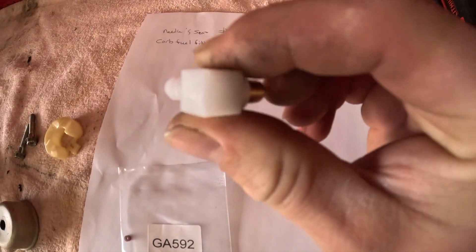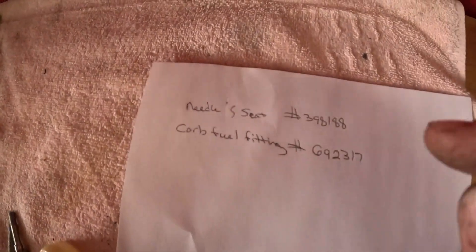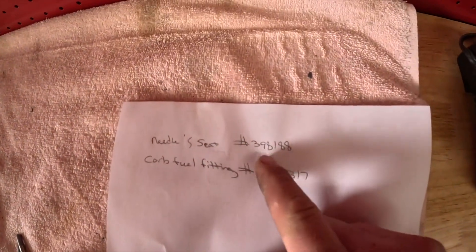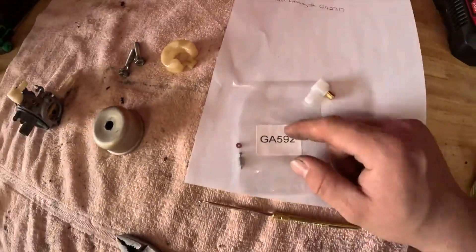This elbow was cracked here. A lot of times people just order a new carb, but you can replace these. Here are your part numbers — these are your Briggs part numbers for these two pieces. You can buy whatever parts you want, but those are the numbers you're going to want to look up. They might supersede or cross-reference. Mine cross-referenced to this aftermarket one.